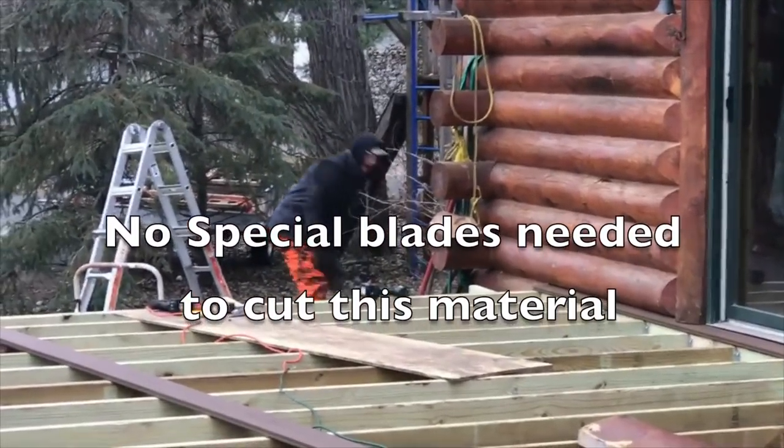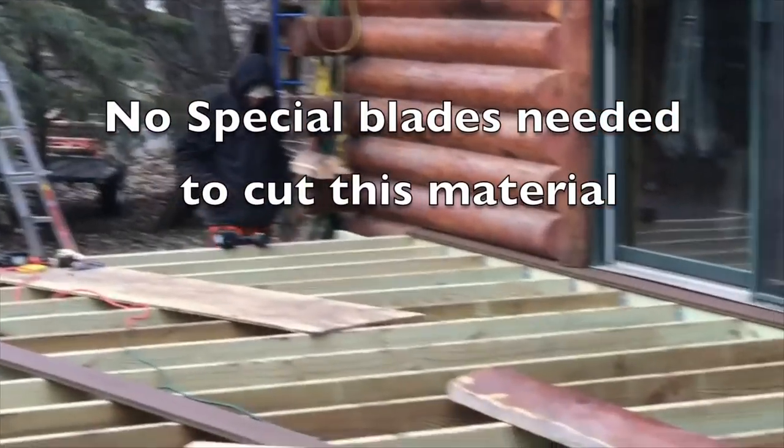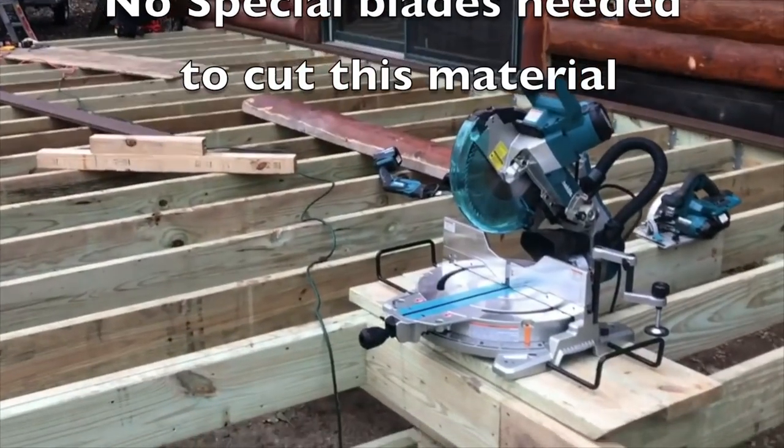When using composite decking, do you have to use a special blade on the saw? I contacted the guys at Moisture Shield, and they said any blade with anywhere from a 24 to 80 tooth count works. I'm going to list all of the tools I used when building this deck down below this video. Also, make sure you go to MoistureShield.com for any other technical questions.